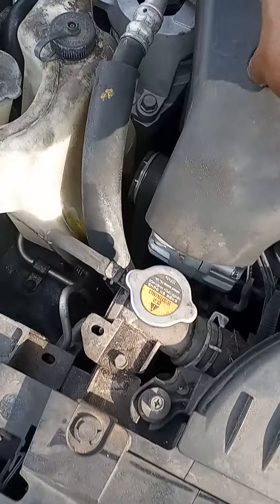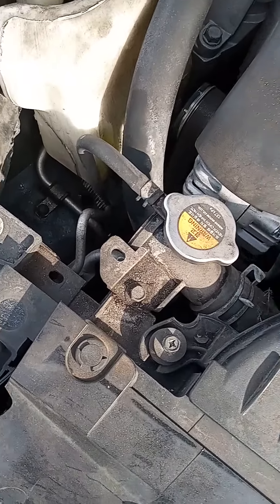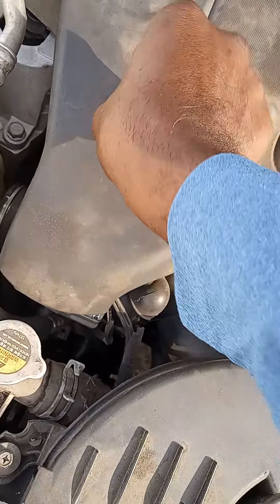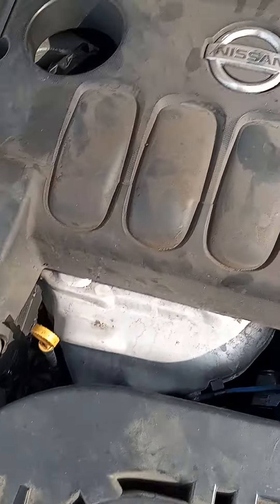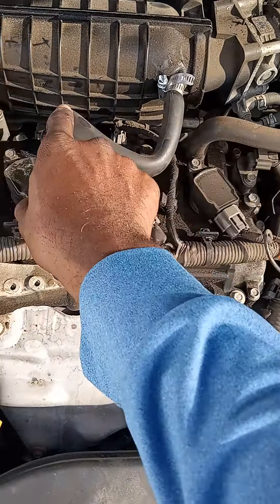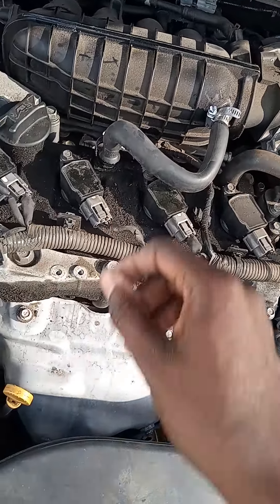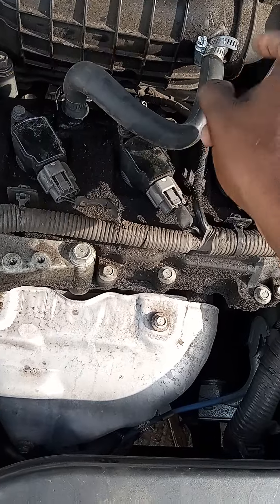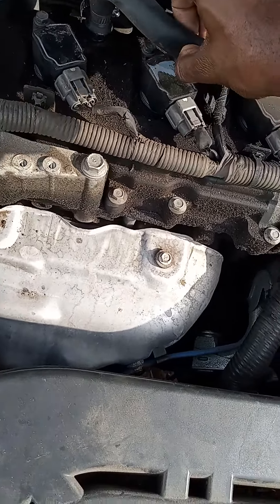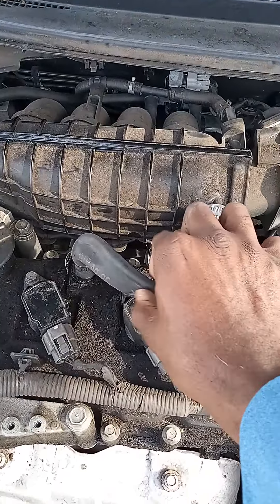I'll also show you the tools that I used to change this. For these three screws, I used the Allen wrench. So after you take those screws out, you just remove your top. This is the one that I need to replace, which I already replaced the old one with this one that I ordered offline, because you can't hardly find it in the stores. Come to find out this ain't a perfect fit because once you turn the car on, it don't suction the air good enough — it just squeezes in.